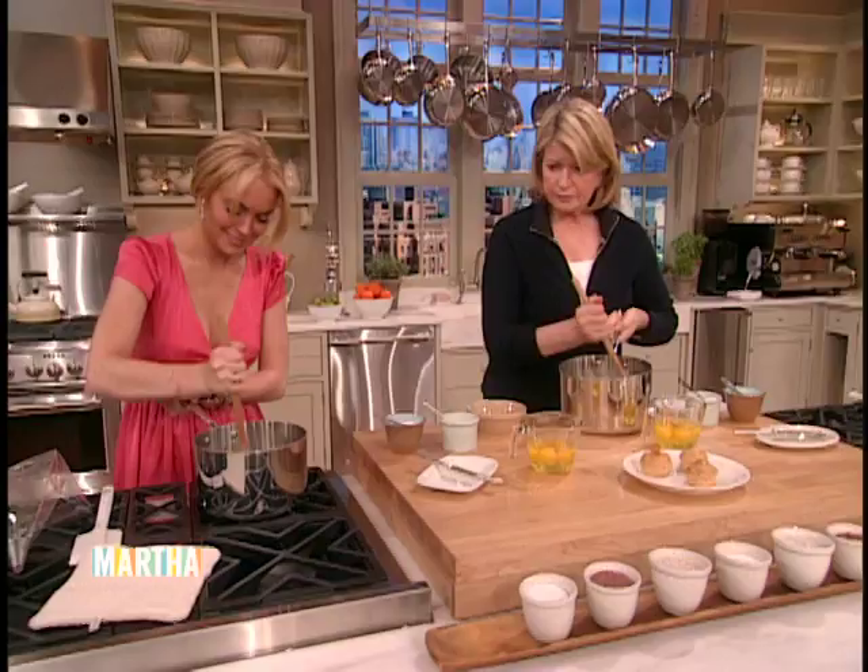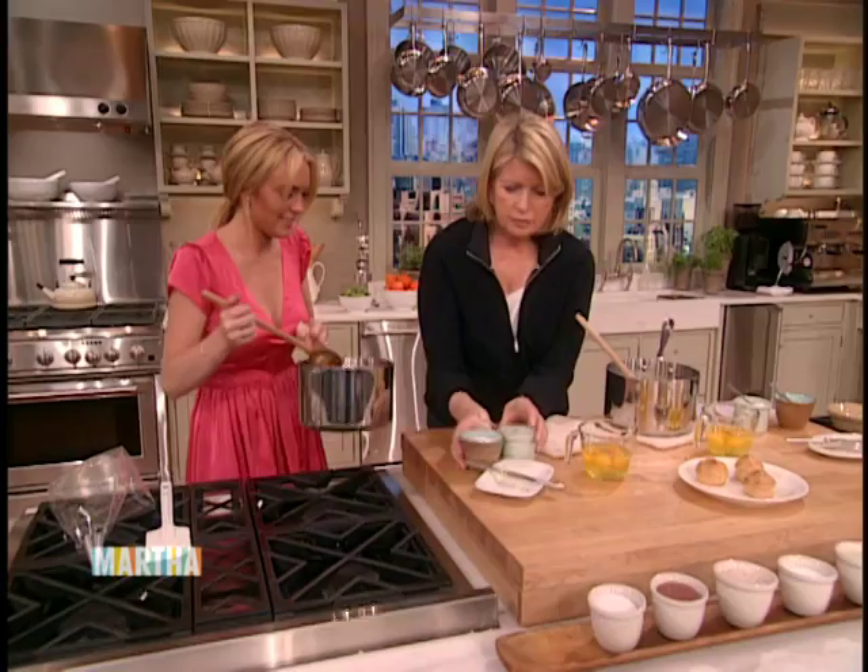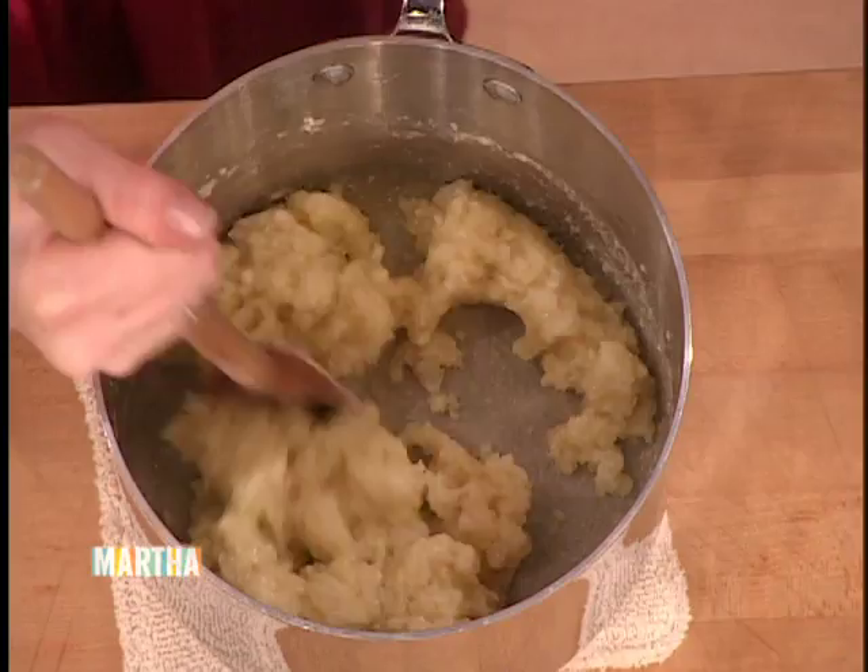You can let this cool just a little bit here on the counter. Cool it on a pot holder. We'll turn that off and put this on a pot holder. Just keep stirring it — cool just a little tiny bit. See how it's coated the bottom of the pan? That means the flour has been cooked.